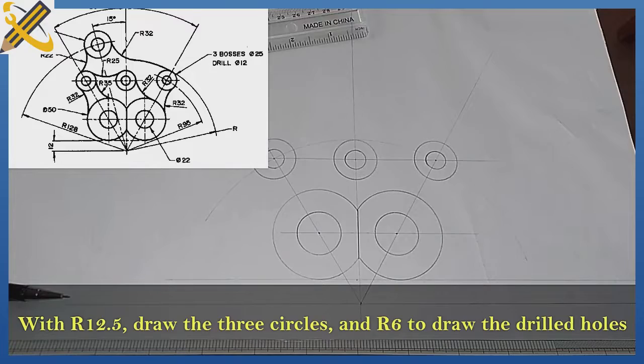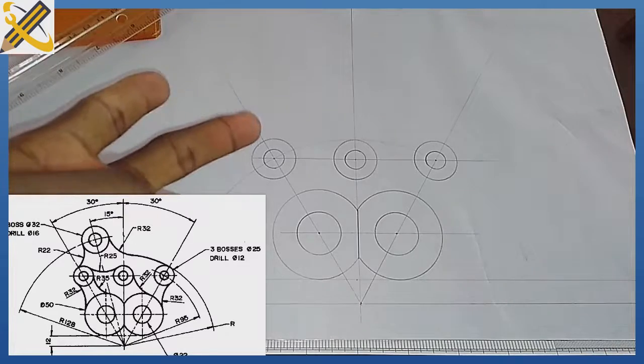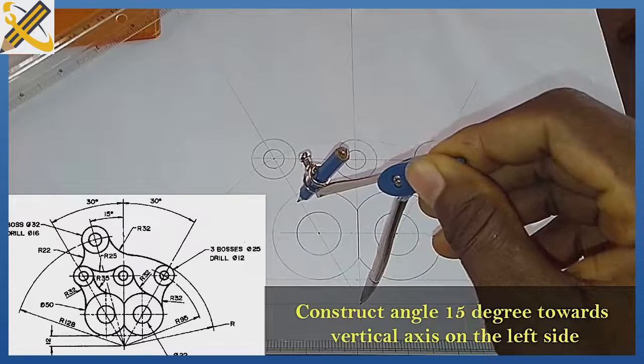After doing that, the next thing is to get that bigger circle. We are told that the circle is projected at angle 15 degrees. Since I'm having angle 30 degrees, I'm going to bisect this angle 30 to get my angle 15 degrees. I'm bisecting this angle 30 now.